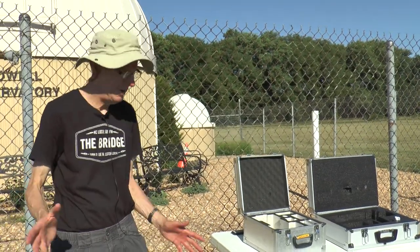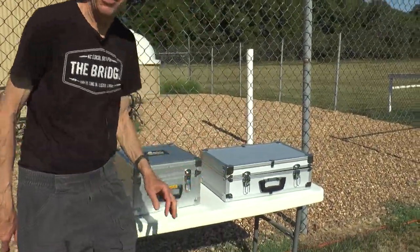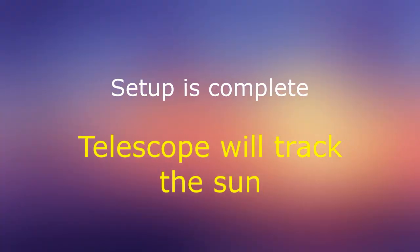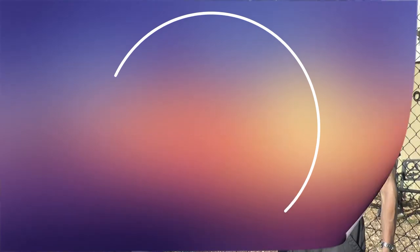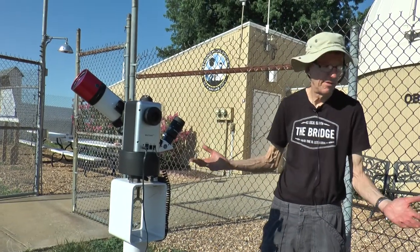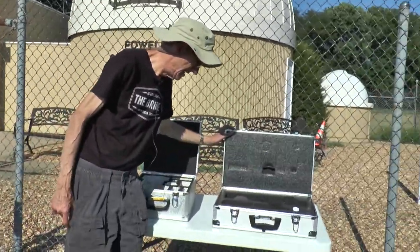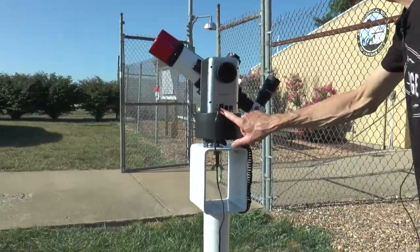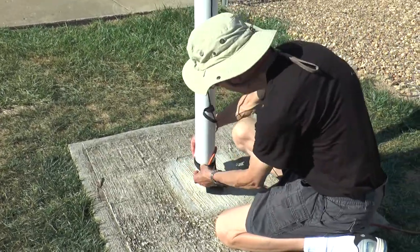Now that the scope is all set up for observation, let's close all these little covers here just to make sure nothing falls in them or water falls in them. At the end of the observing session, we just have to pack the equipment away — it's kind of the reverse of just what we did to set it up. We can start turning the power off and start disconnecting things.